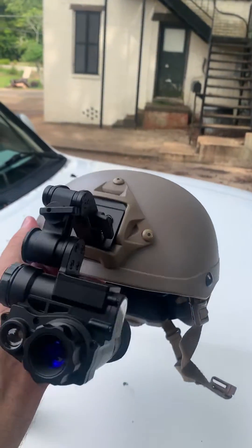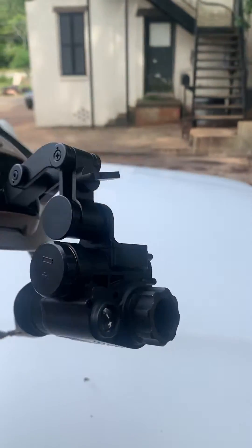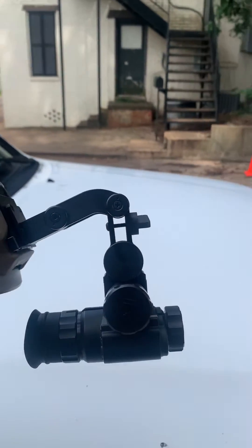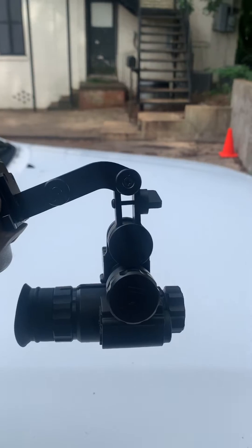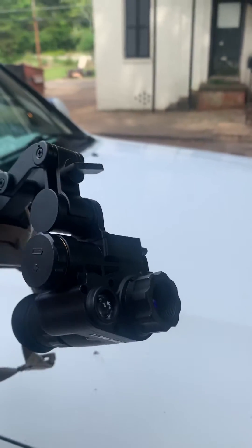I just got this Chinese unit from eBay, and the field of view genuinely sucks. I haven't measured it, but it is probably 20 degrees approximately. You cannot navigate with it.